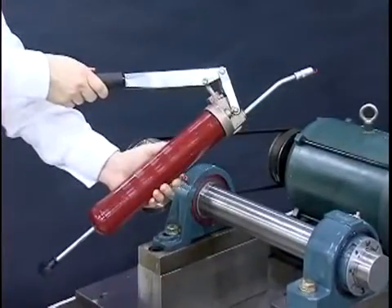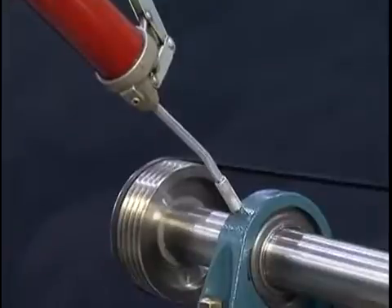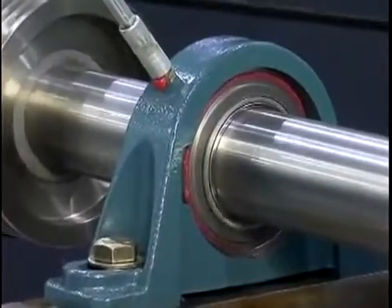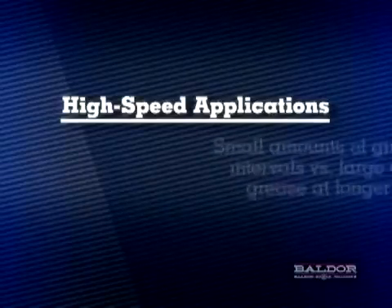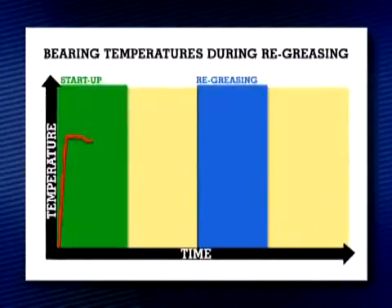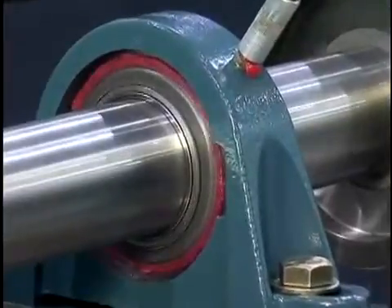Grease can be added with a standard hand-held grease gun. If it is safe to do so, bearings should be re-lubricated while in operation to equally distribute grease throughout the bearing and minimize the temperature rise which may occur during re-lubrication. Clean the grease fitting and the grease gun nozzle. A good rule of thumb is to slowly add grease until clean grease can be seen purging past the bearing seals. However, for high speed applications, small amounts of grease at short re-lubrication intervals is recommended versus large amounts of grease at longer re-lubrication intervals. There will be a temperature rise, which will be indicated by the aid of a thermocouple inserted in the bearing housing. The seals of the Dodge Griptite bearings are designed to purge any excess grease from the bearing.